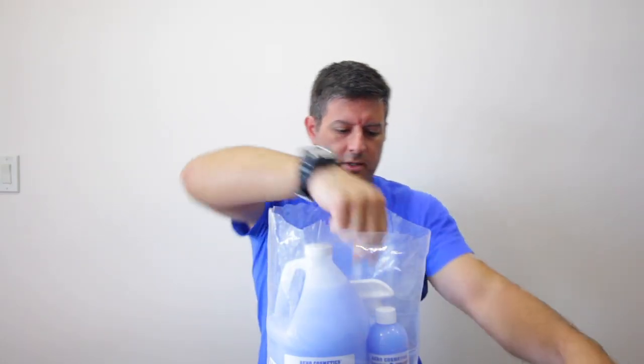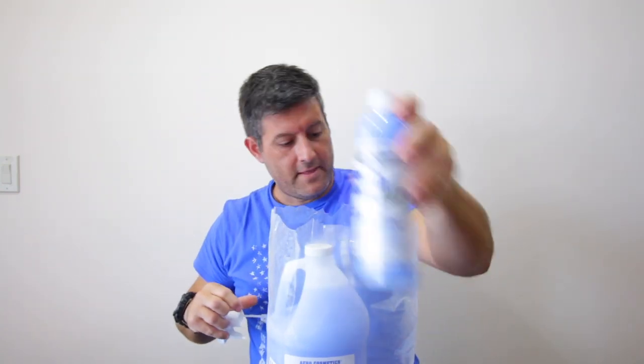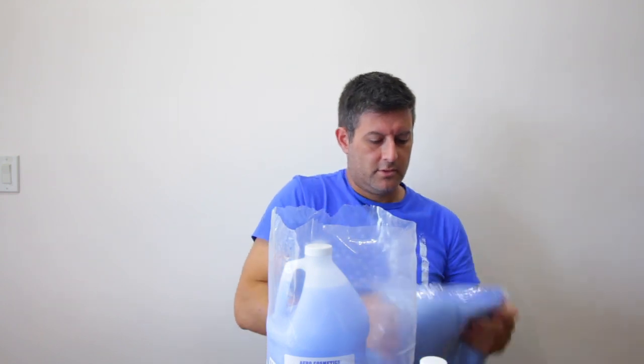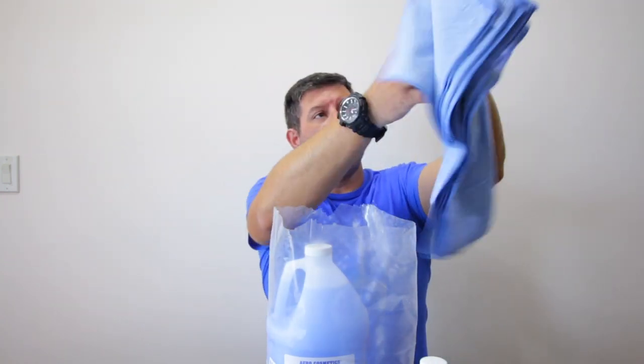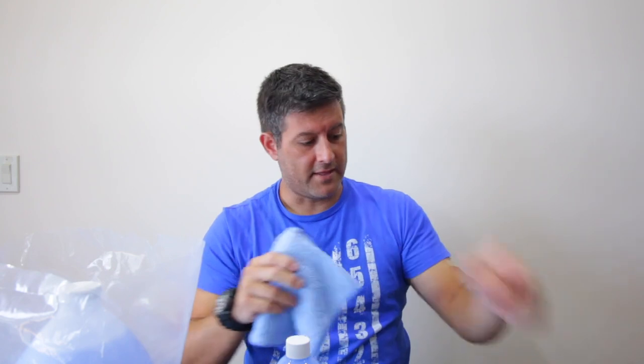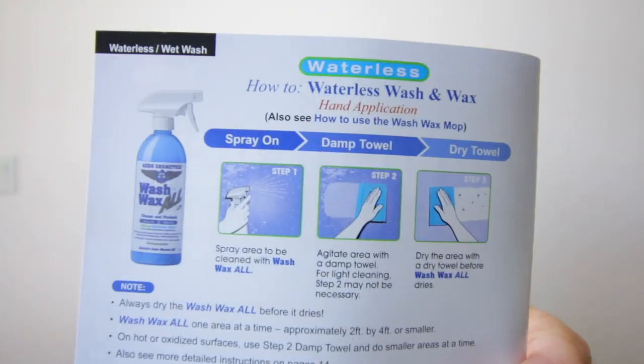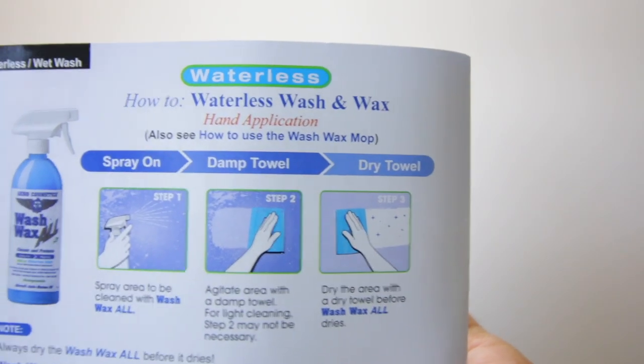Basically the way this works is you just spray it on, then with a damp towel you wipe off the dirt, and then you proceed with a dry towel and buff it out — take off the wax — and that should leave you with the finished product. The instructions are actually pretty easy, just three easy steps: spray it on, with a damp towel wipe it off, and then with the dry towel, dry it off.